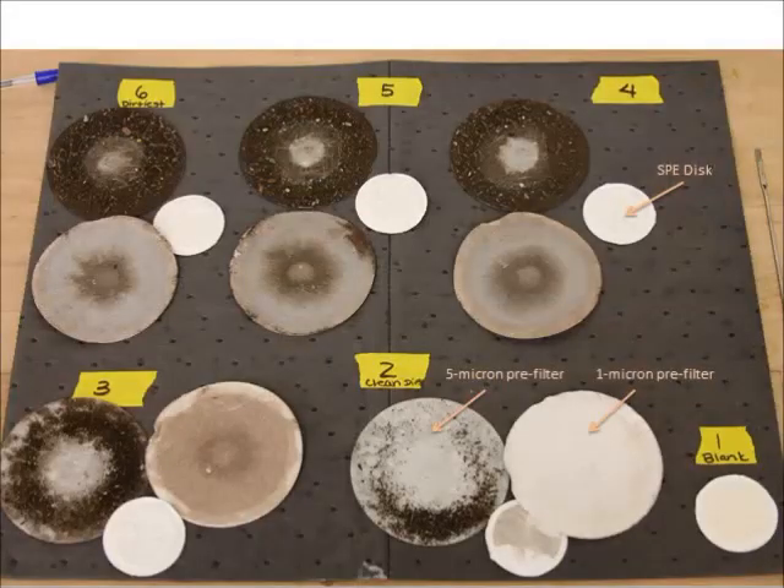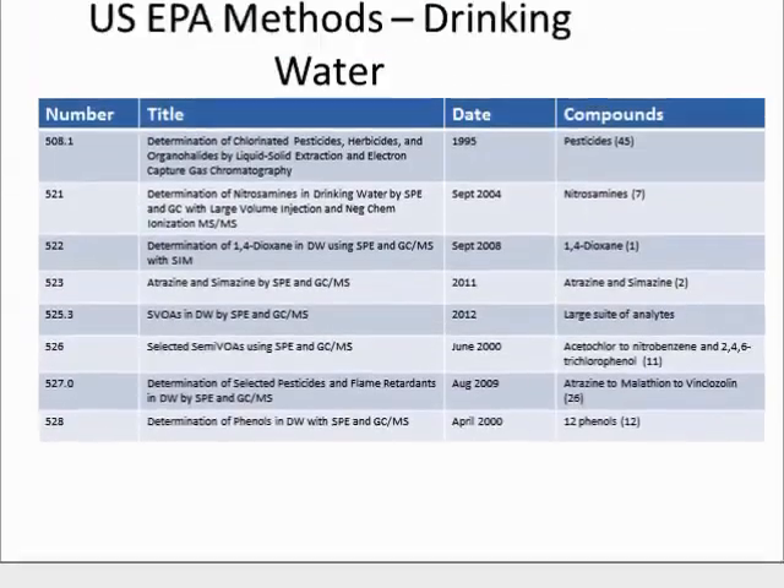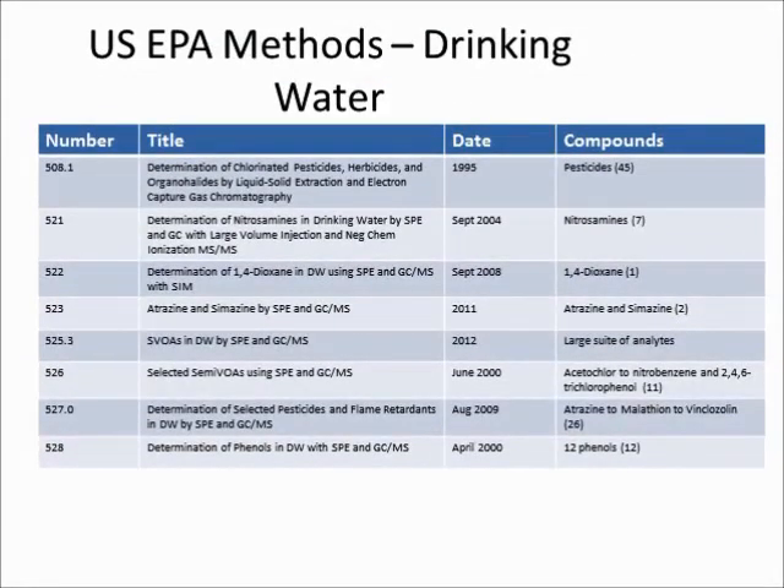Since these samples were particularly challenging, we used two pre-filters: a 1 micron pre-filter and a 5 micron pre-filter. You can see that the pre-filters are quite dirty, but the adsorbent disk remains pretty clean, so the solution was able to flow through it and the adsorbent do its job.